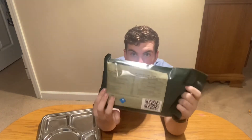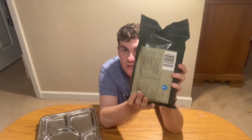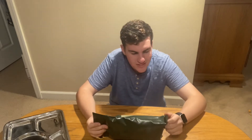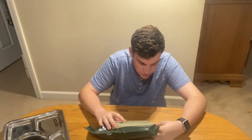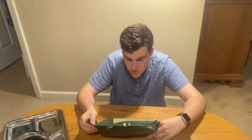Hello everybody, my name is Sean Hank and today we're going to be doing another MRE review. We're reviewing this Polish 8-hour SR-2 individual ration. It's a pretty decent size. I got this in a trade with Donald Murray. It looks like it's best before October 18, 2022, so just in date essentially.